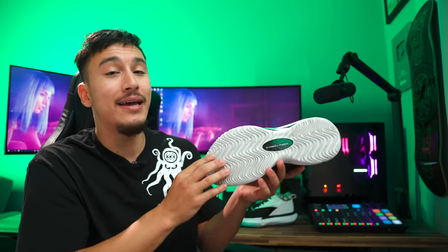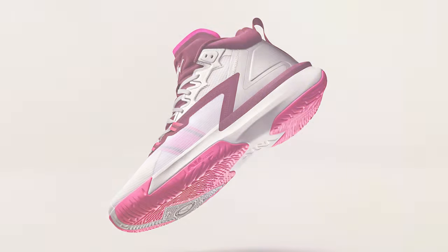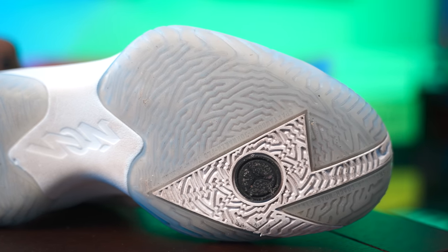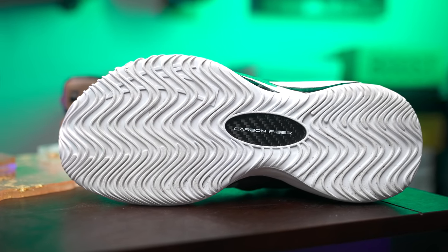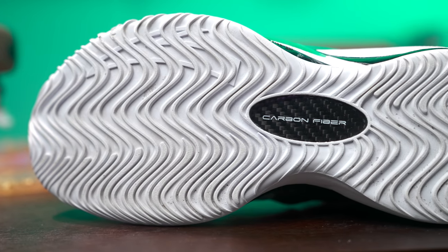The first category I want to talk about is traction. Right off the bat, the colorway that I tested of the Zion One uses a translucent rubber outsole, although there are some colorways that feature a solid rubber setup. But as for what I have here, the experience was not satisfying — the outsole would slip and slide during a variety of movements, no matter what type of floor I was playing on. It's also worth mentioning that this outsole does pick up a ton of dust, so wiping is going to be absolutely necessary. Pretty much every chance you get — in between plays, in between games. Now with the Shock the Game Fives, these use a full-length wave pattern with a solid rubber outsole, and the experience is much more consistent.